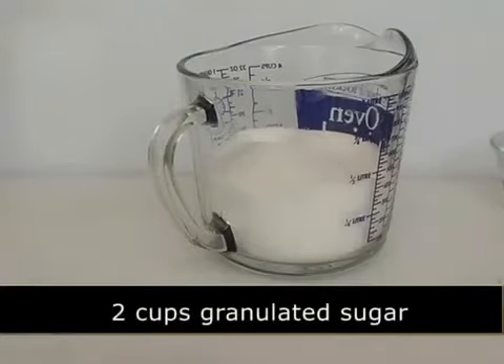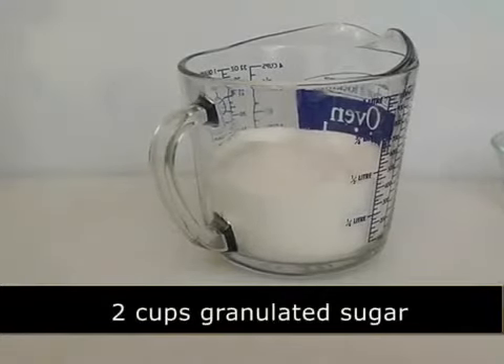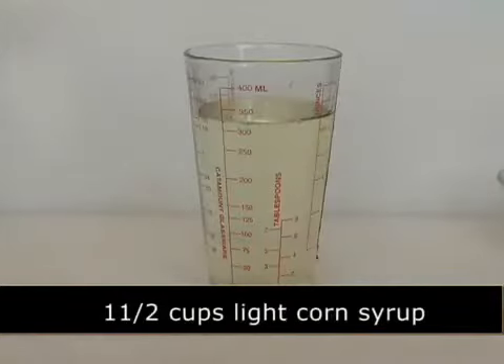Hi, I am Natasha Levitan for About.com Food. Today I'm going to show you how to make Persian pistachio nuggets flavored with rose water. For this recipe you will need two cups of granulated sugar, one and a half cups of light corn syrup,